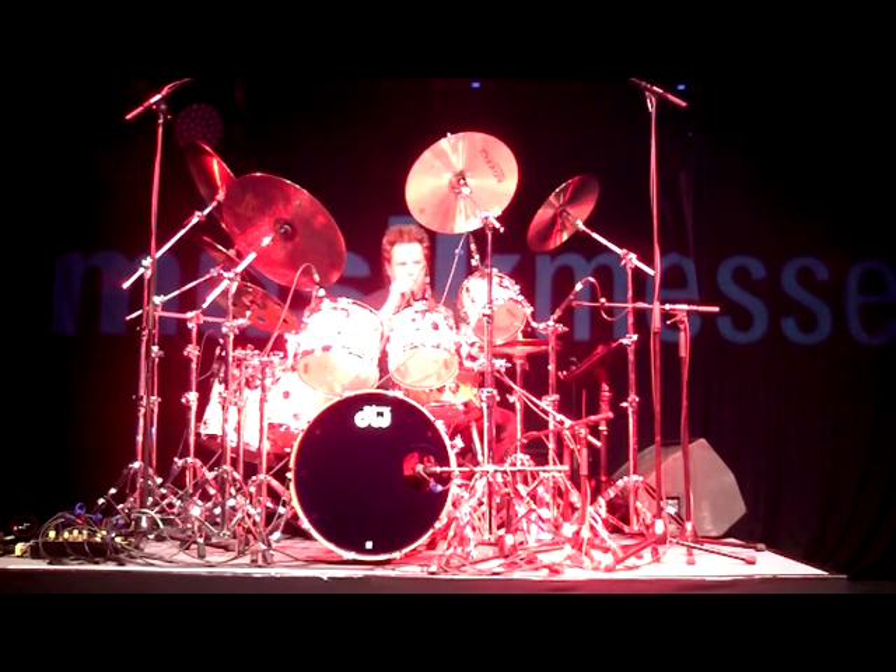Some bass drum double strokes — we'll talk about some hand stuff in a minute, but just check this groove out.